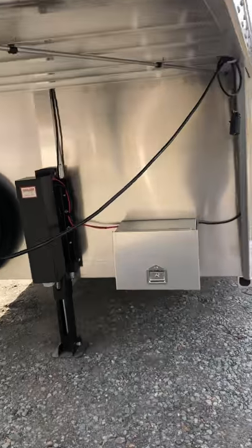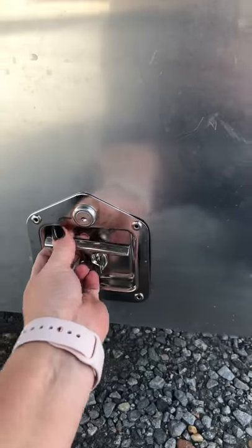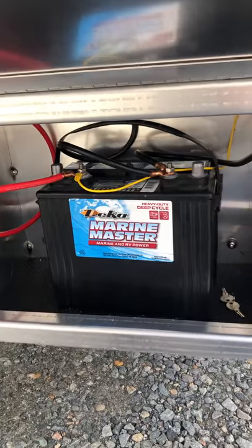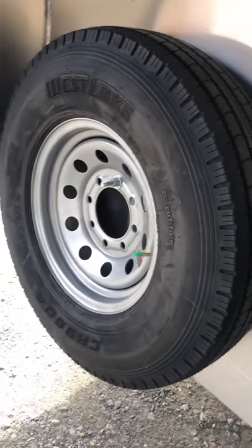2019 Atom Six horse head-to-head trailer. Features include an electric hydraulic jack, battery box, deep cycle marine battery, and spare nitrogen-filled tires.